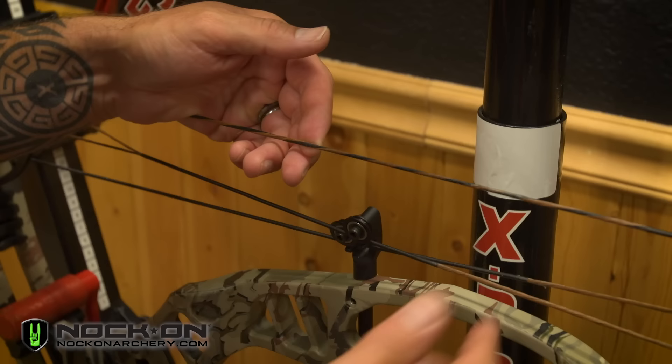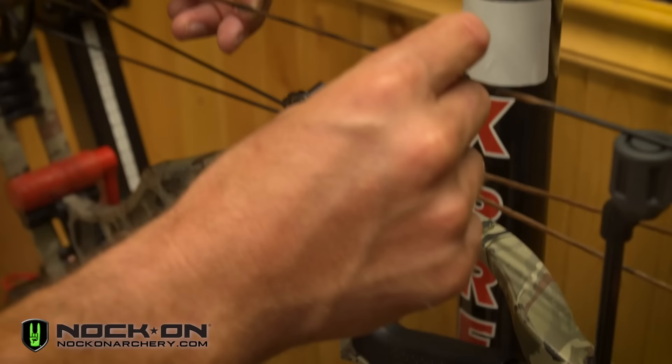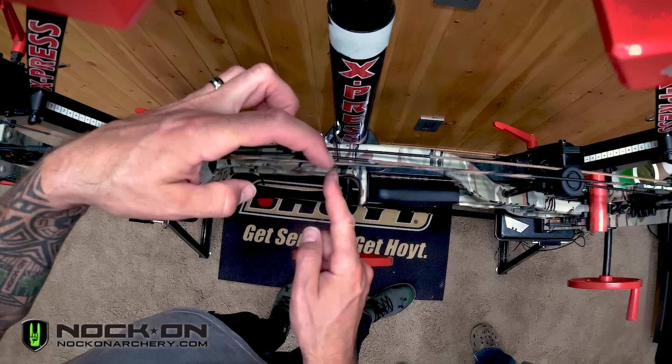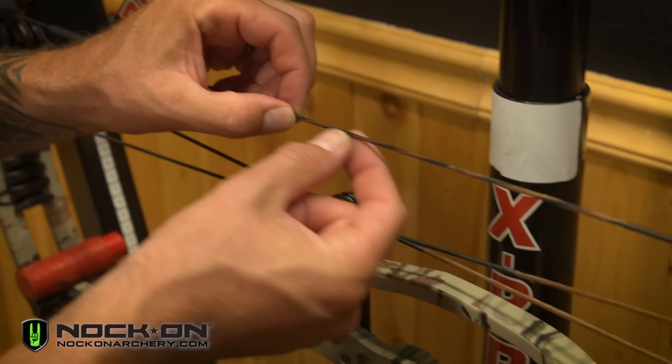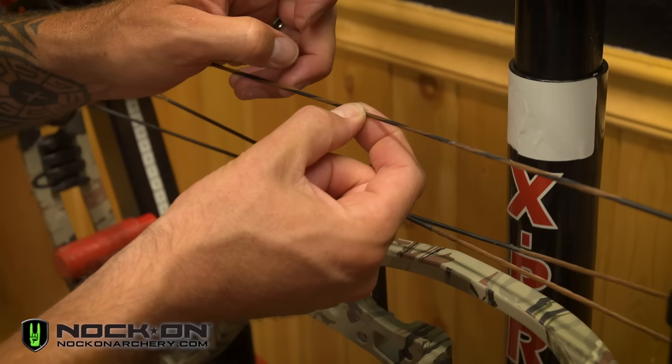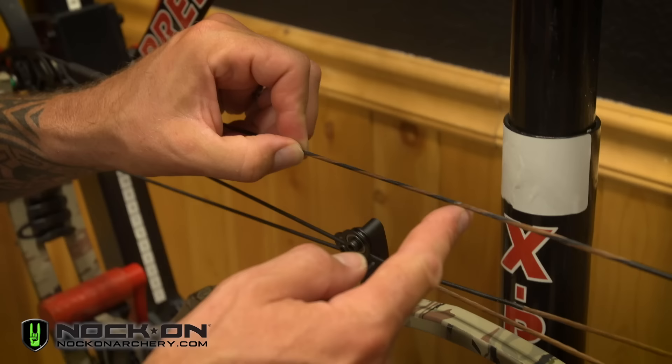As a rule of thumb, I like to make sure my center serving always starts at least even with the throat of the grip or slightly lower. As you serve up, make sure you serve at least two inches past where the berger button or arrow rest hole is. If the serving is stopped too soon, the upward pressure with a small serving above your nock and loop is going to make it slide. In this case, you can see where it used to be was about even with the rollers, and straight up to the grip is about where we'll start.